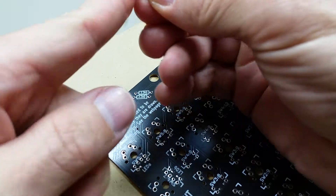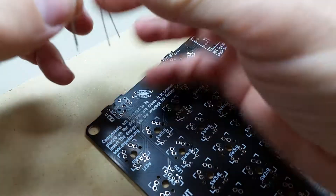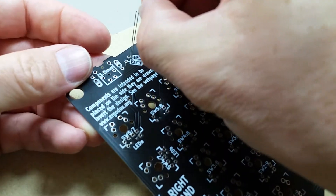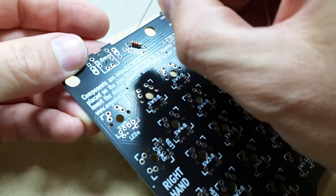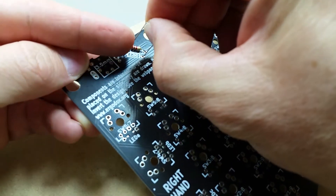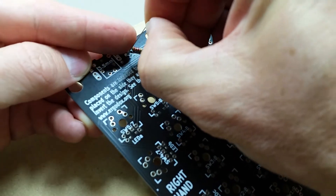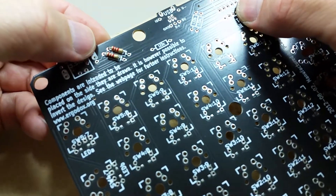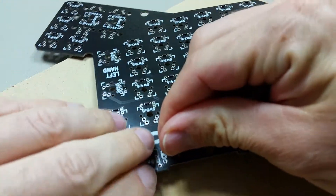I find it's easier if I bend them first. Also, these go on the top side, not the bottom side like the diodes. Once those are in place, keep your finger on it and flip it over.